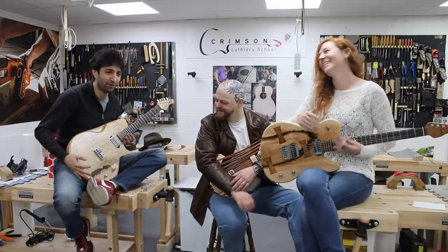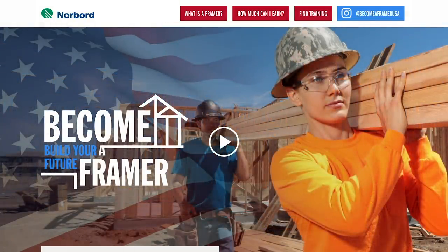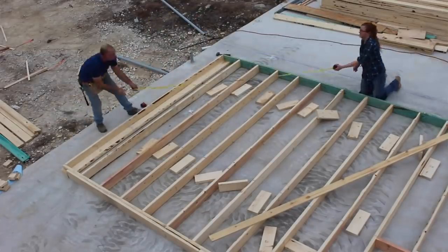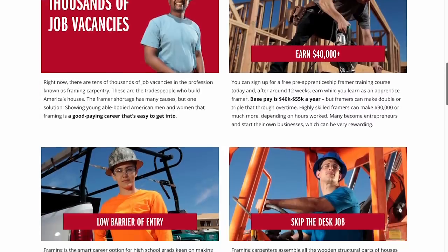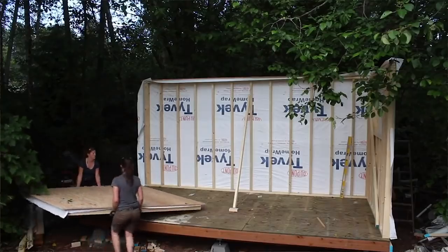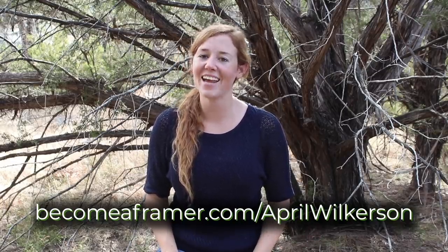I want to thank this video's sponsor, Norboard. Norboard has launched a nationwide campaign called Become a Framer to help the construction industry get more young Americans interested in becoming a framer. Framers are carpenters who build the framework of a structure. Due to a national shortage of framers, the great pay is only rising. If college doesn't seem to be for you and you're looking for a path that pays right away, is outdoors and active, and can lead to a self-employed career, check out becomeaframer.com/aprilwilkerson. There are training and apprenticeships, some even free, where you can start getting paid right away.